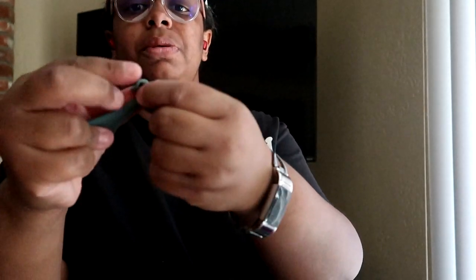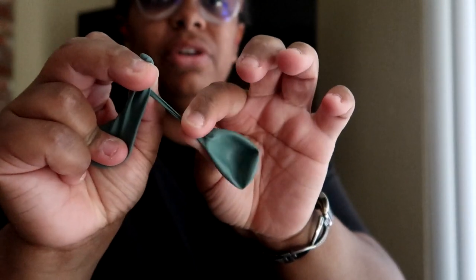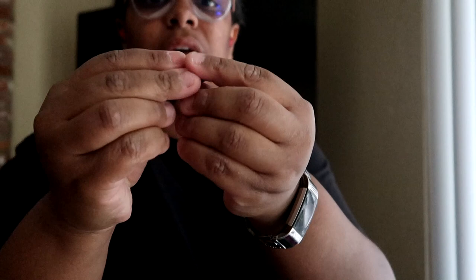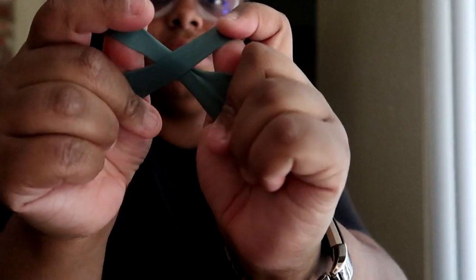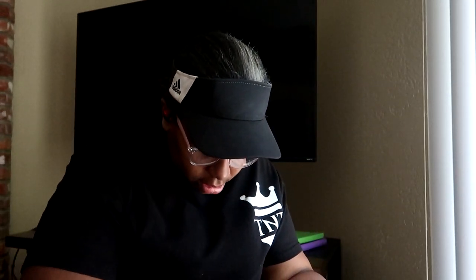Tying the necks gives you a lot of give. If you tie it close to the mouth it gives you more give on the neck; if you put the necks close to the base it gives you more give on the other end. It all depends on how you want to put your balloon together.